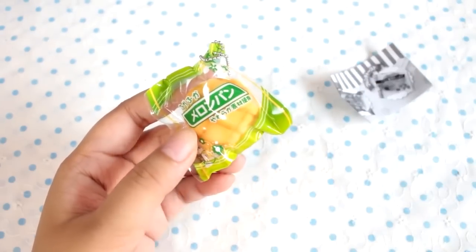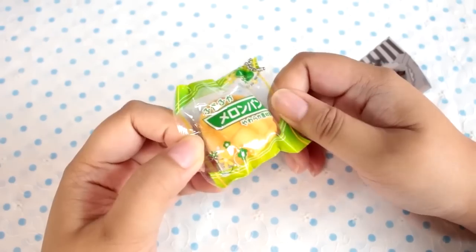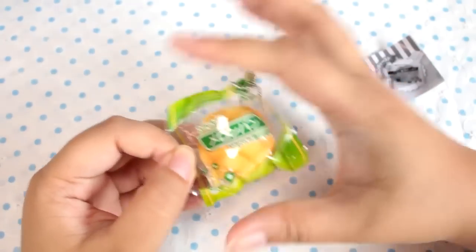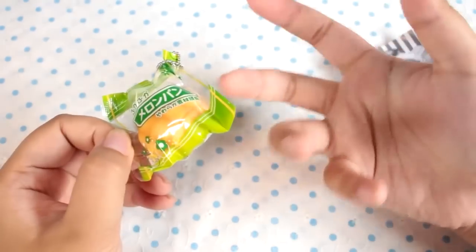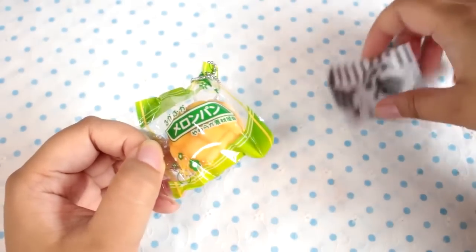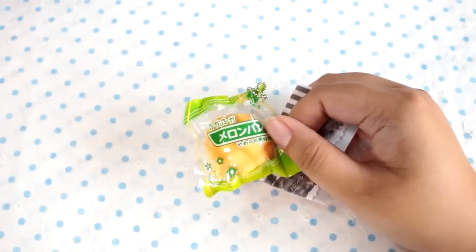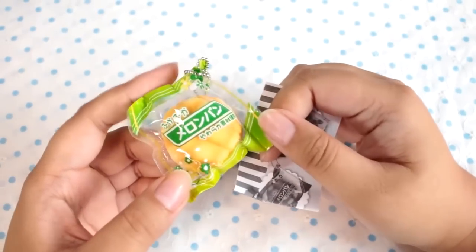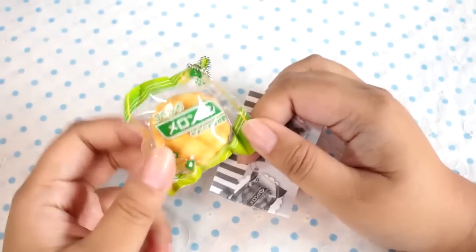Now, before you guys tell me I squish my squishies wrong, I do want to say there is not just one way to squish squishies. I don't like ruining the packaging or the squishy — if it has plastic covering it gets all wrinkly and doesn't look nice. And with squishies, if you squish them up in your hand they can rip and get wrinkly. While I understand some people like to squish squishies for stress relief, I see mine more as collectibles, so I like to keep them in mint condition.